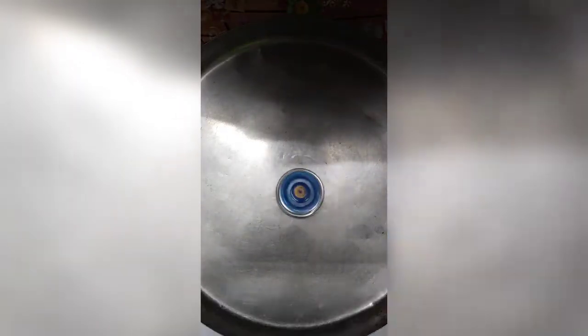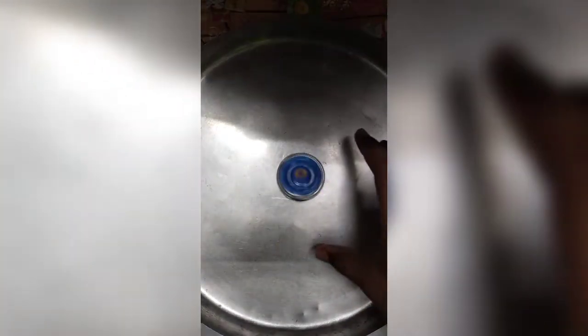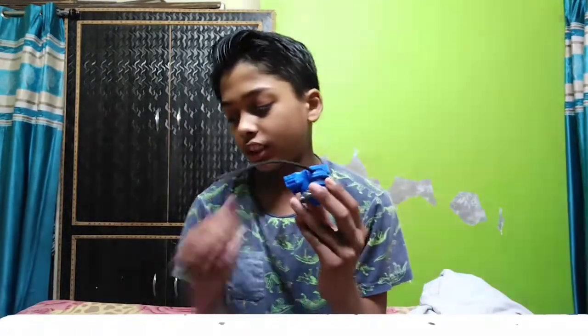So guys, we have a lot of packages. We have one round. I have 6 blades. Now I have 2 blades.